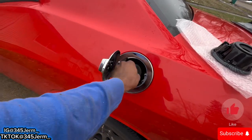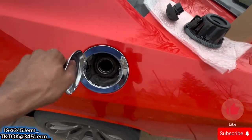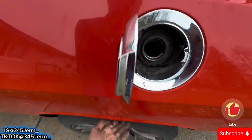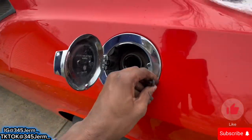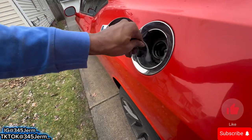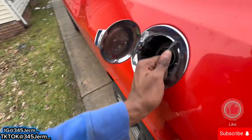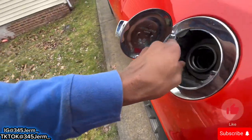My goofy self almost forgot a step — you wanna take this out too. You wanna take out your nozzle, not your cap, your nozzle, so that way you can get it out. I forgot that. You also wanna grab your string too, and then you wanna just pull this out. You see it just popped right out.